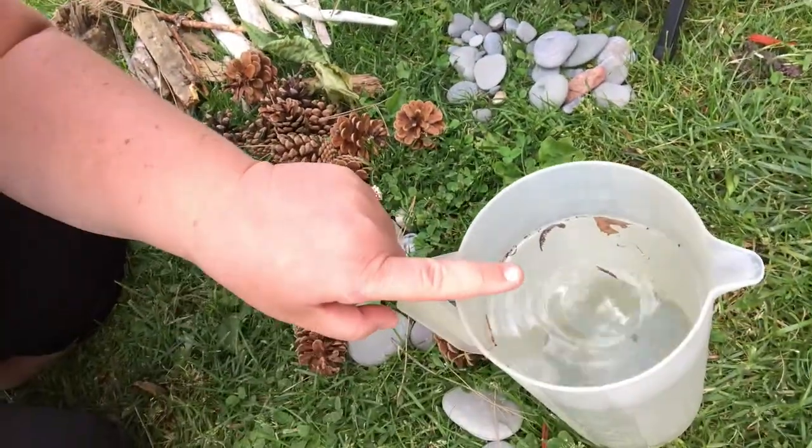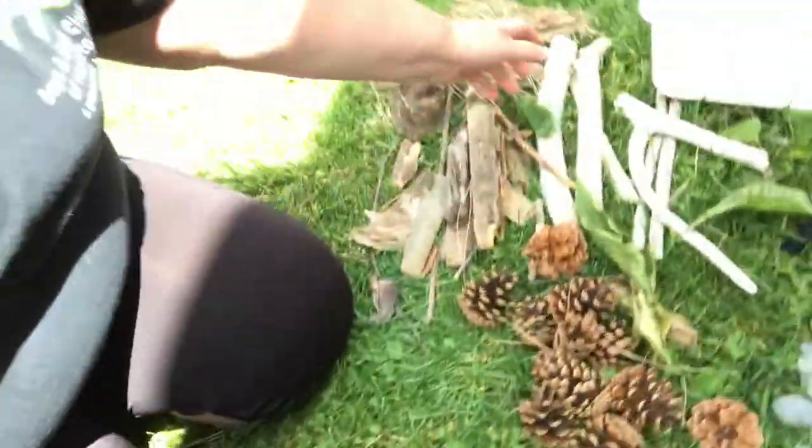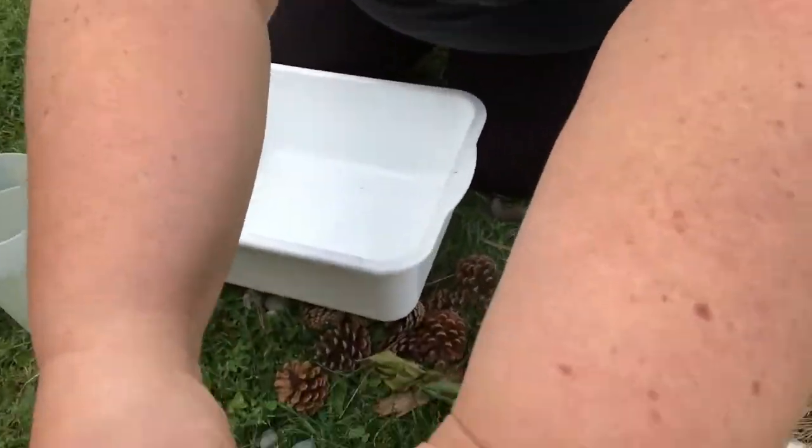We've got some rocks, some water, some more rocks, and we've got some sand. We're going to do it in this bucket, so I'm just going to put you up here so you can see.